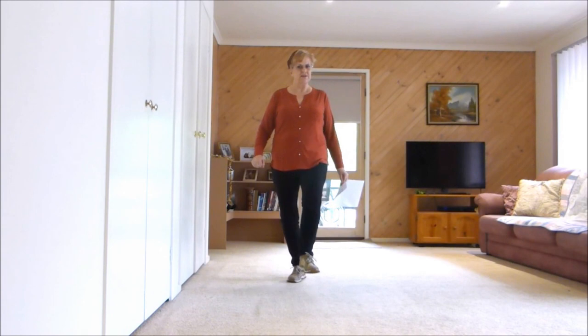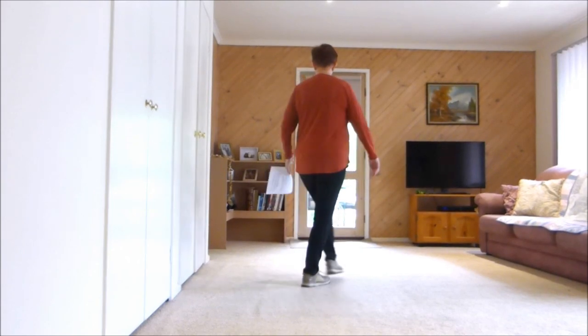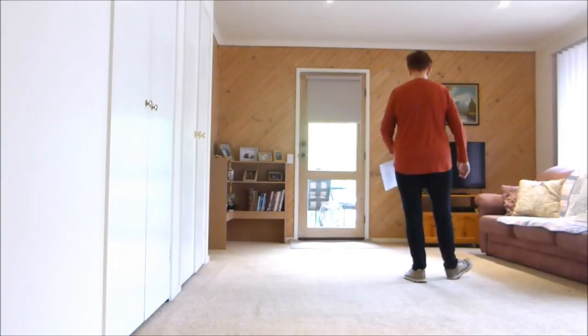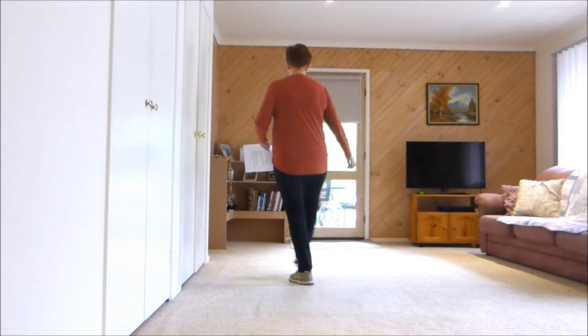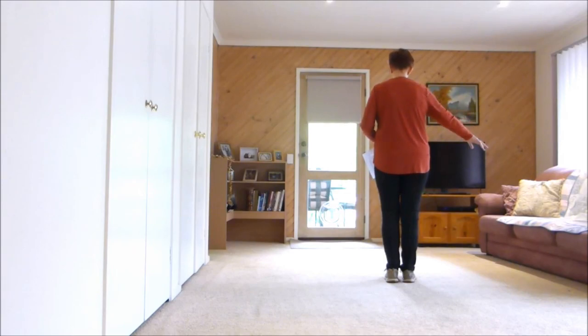Heel, hitch, heel together. Heel, hitch, heel together. One, two, three, four. Jazz box, cross — toe, heel, toe, heel. Four more: toe, heel, toe, heel. If you can't do the toe heels you will be doing this: jazz box, cross, right together, right together. Then you'd add two more right togethers on there.